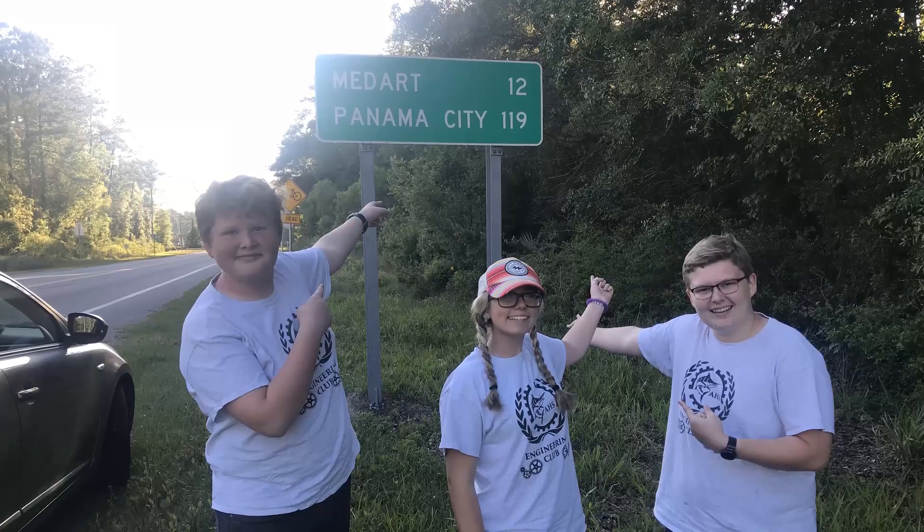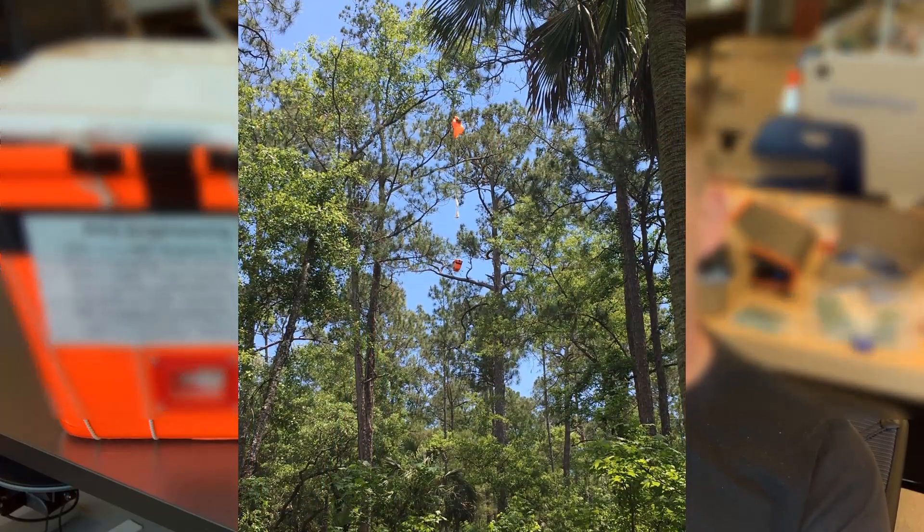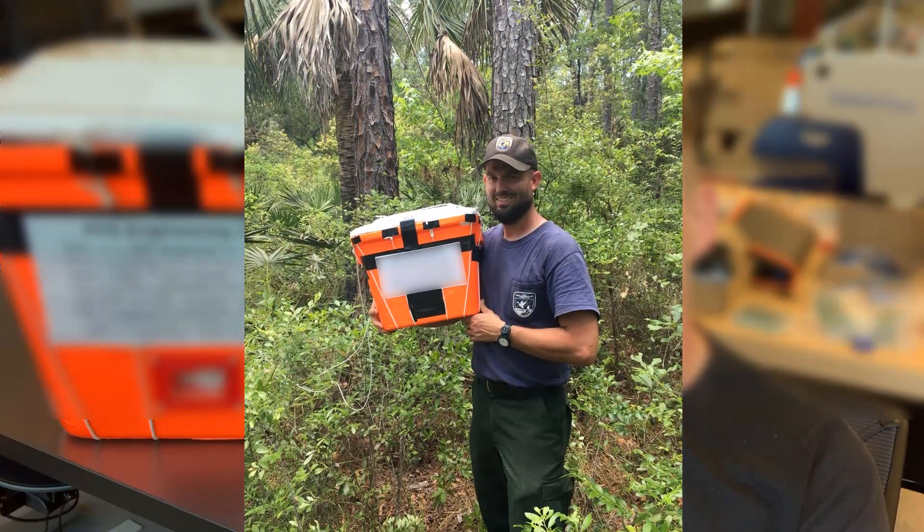After we launched, we started heading to the estimated landing location since there's no point waiting around when you already know about where it's going to land. It landed about two hours away in St. Mark's Wildlife Refuge in Wakulla, Florida. By the time we got there it was already about three or four o'clock, so make sure you launch early in the day. We were unable to retrieve it that same day because of how deep in the woods it had landed. Fortunately, the rangers at that refuge were able to get it down for us — huge thanks to the Wakulla Wildlife Refuge, St. Mark's. Take into consideration where it's going to land, how you're going to get to it, and those precautions.